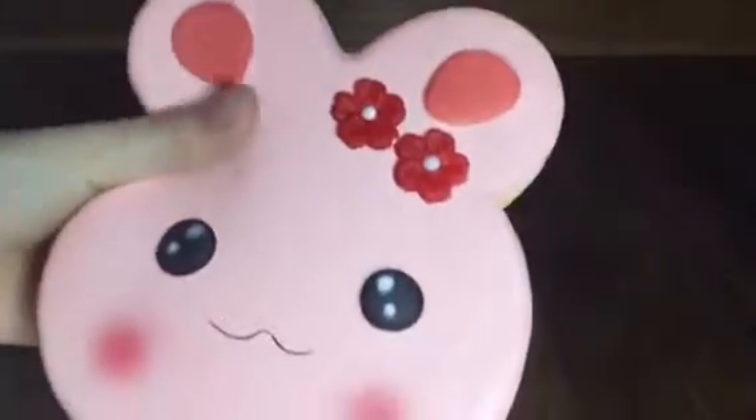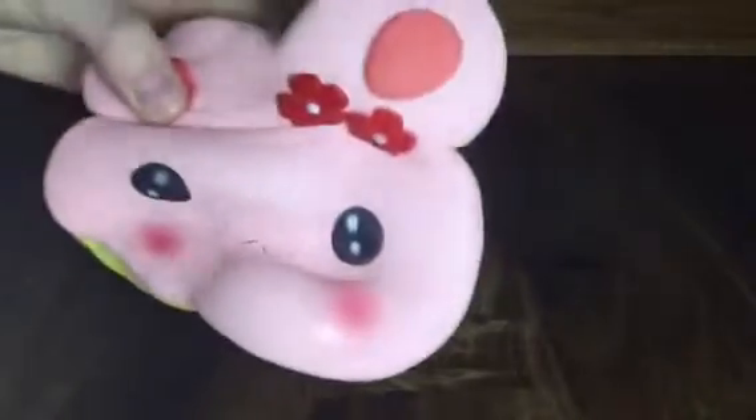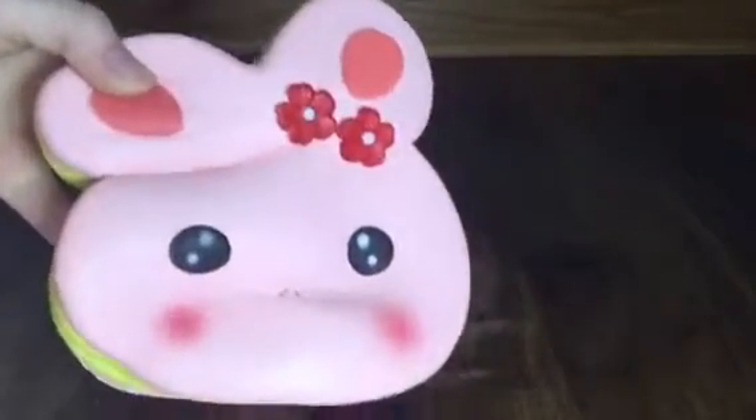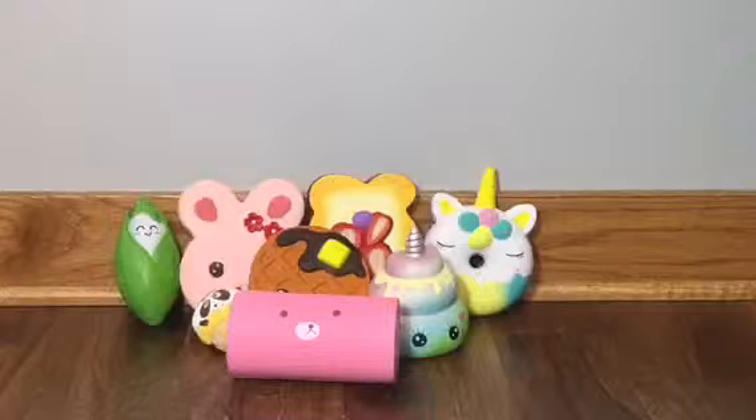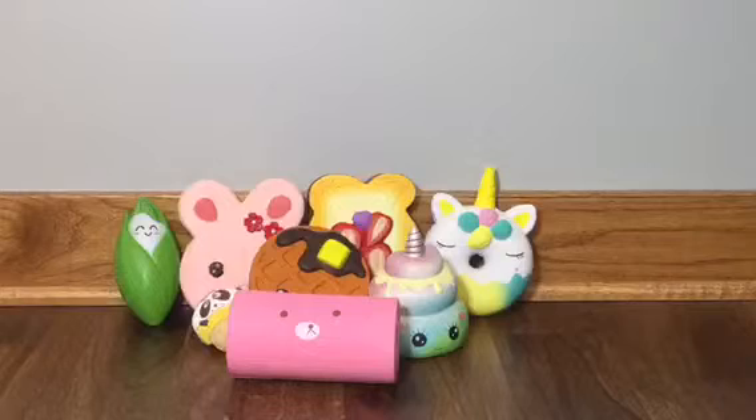This squishy is very soft, shiny, very slow rising, and has the faintest strawberry smell. We hope you enjoyed this video — if you did, make sure to give a thumbs up and subscribe. Thanks for watching, bye!